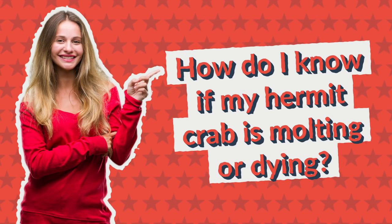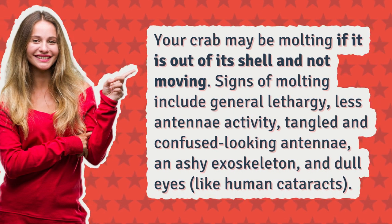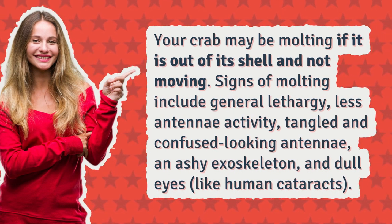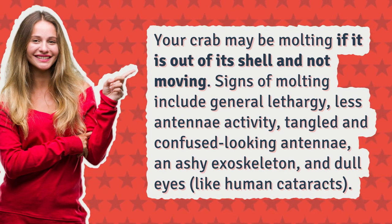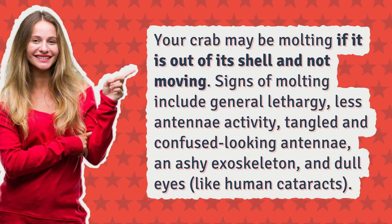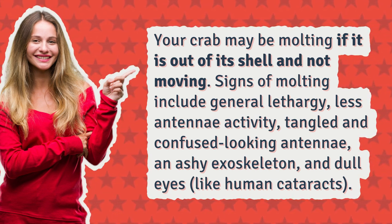How do I know if my hermit crab is molting or dying? Your crab may be molting if it is out of its shell and not moving. Signs of molting include general lethargy, less antennae activity, tangled and confused looking antennae, an ashy exoskeleton, and dull eyes, like human cataracts.